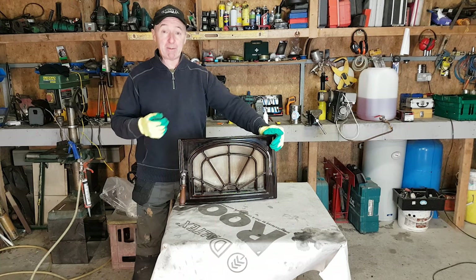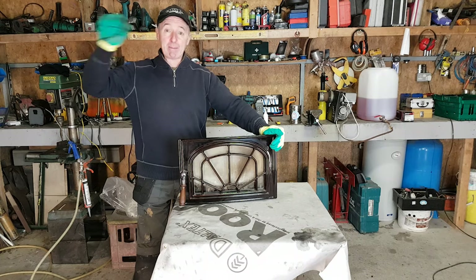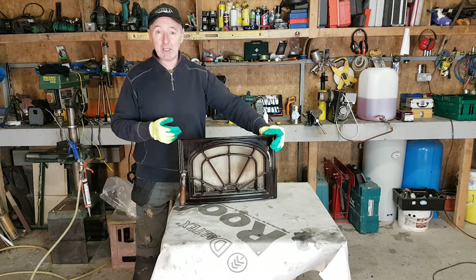Hello, you're very welcome to Gerry's DIY. We've had some really mild weather lately and it's been fantastic. I got to fly my paramotor and all of that. I've had an absolute ball, but it's cold now, back to reality.